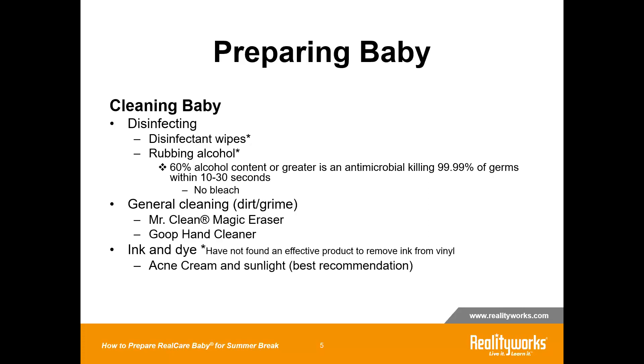For ink and dye, that is actually very difficult to remove from any vinyl product because of the porous nature of the vinyl. If you do have any ink and dye stains, our best recommendation is an acne cream that has 10% benzoyl peroxide — like your Stridex or your Clearasil.